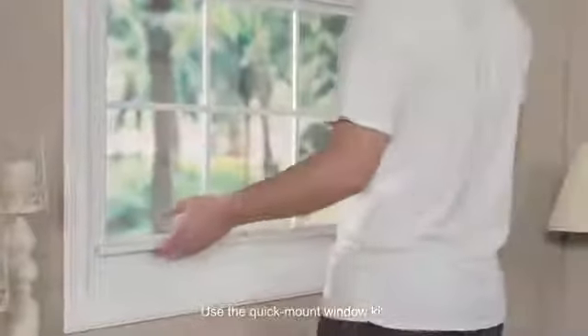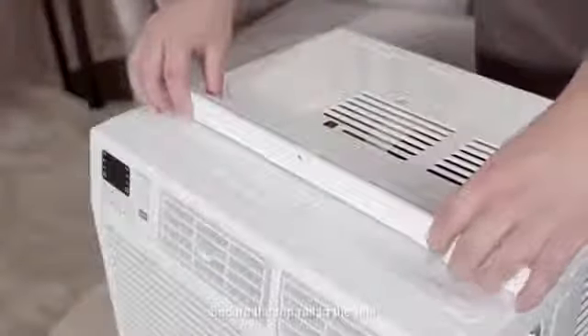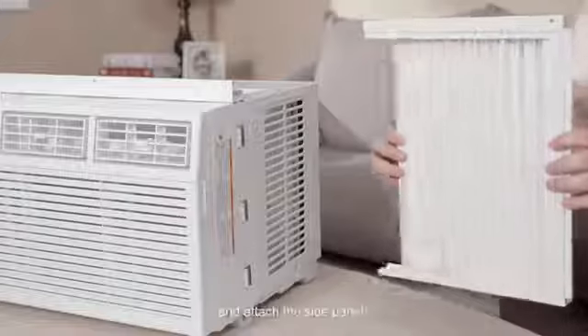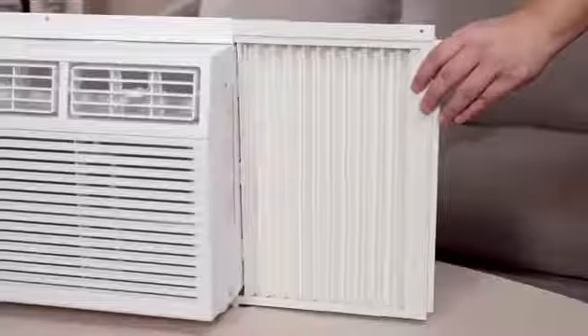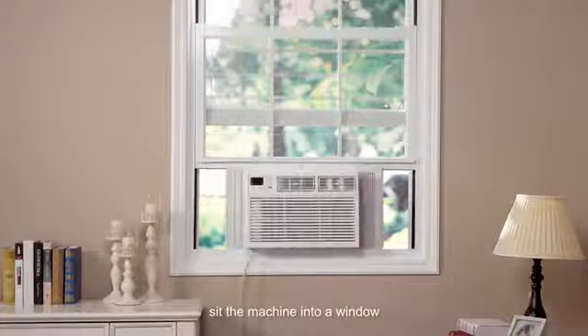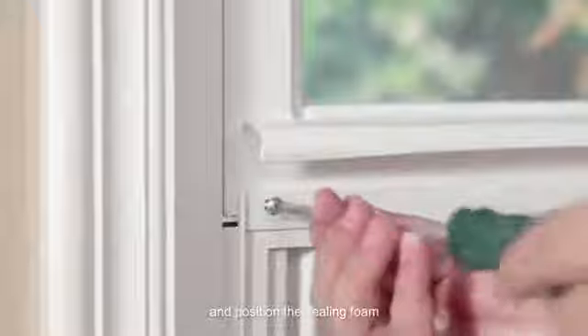Use the quick mount window kit that comes with the machine to easily install it. Secure the top rail to the unit, pull out, and attach the side panels. Sit the machine into a window, tighten the screws, and position the sealing foam.